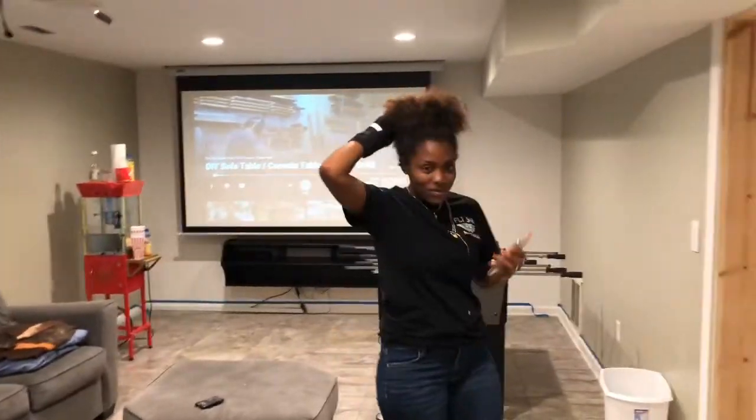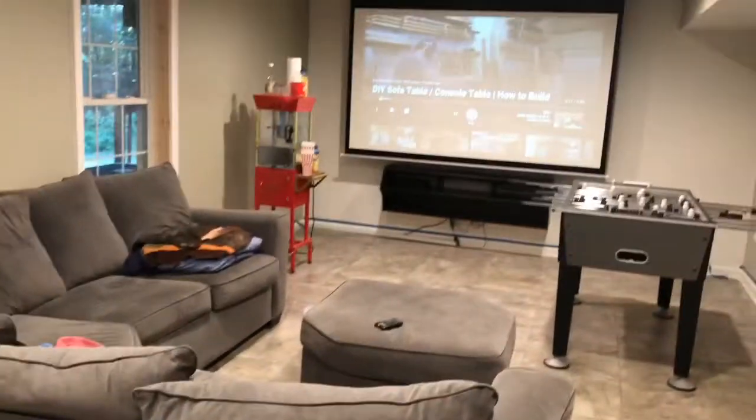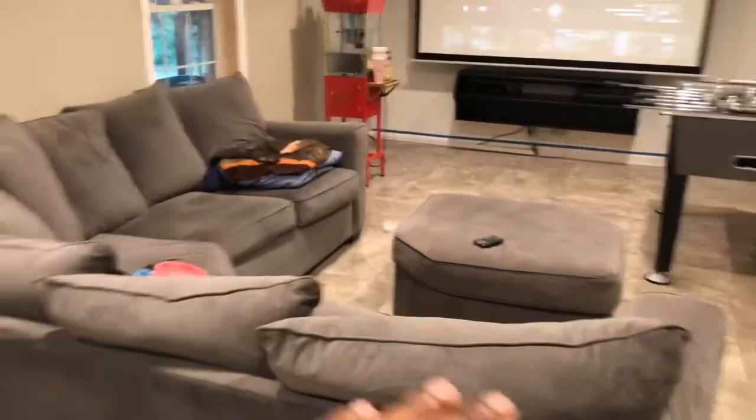We're about to make a table console, me and my daughter, and it's gonna go right behind this couch here. So when we have like a fight party or whatever, if we run out of room for people sitting on the couch here, they can sit behind here and watch the TV. You ready to get started? Yeah. All right.